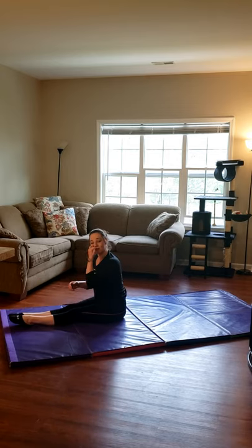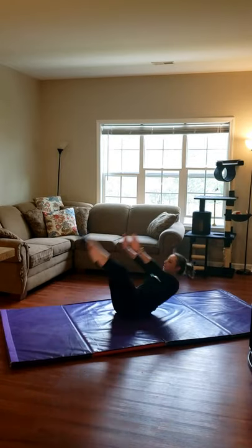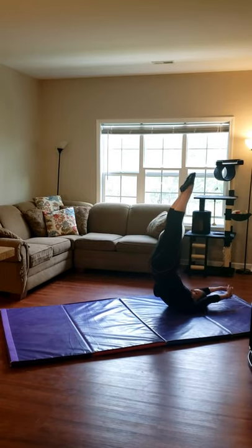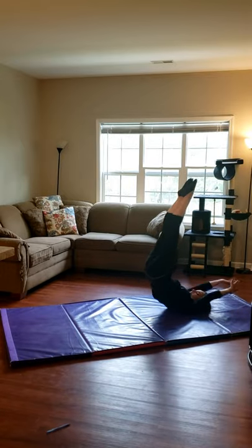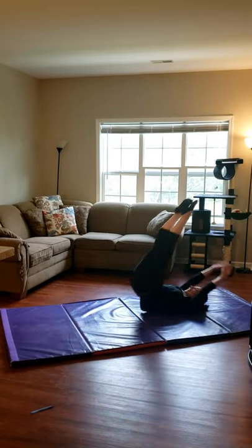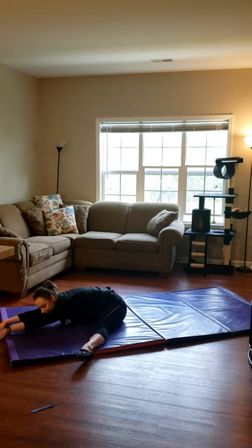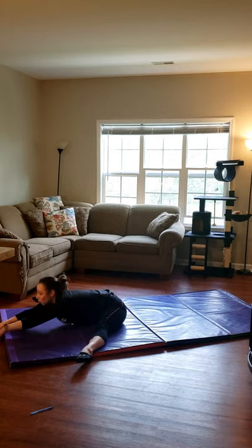Now candlestick to straddle. Same thing — kick out into your straddle this time at the end. 1, 2, 3, 4, and 5. And we're going to count for 10, 9, 8, 7, 6, 5, 4, 3, 2, and 1.